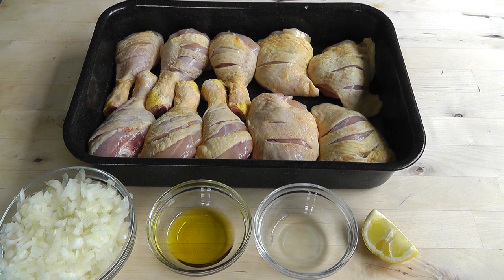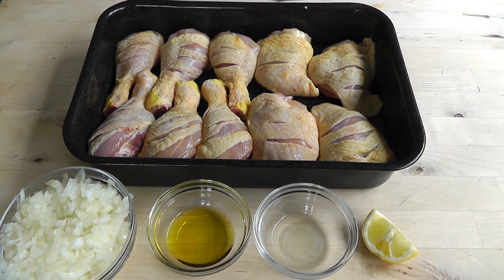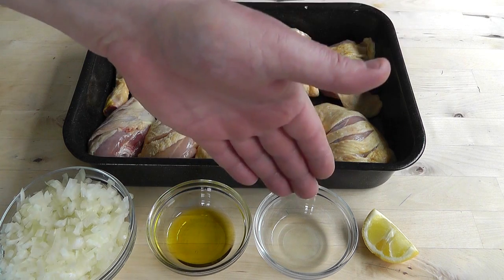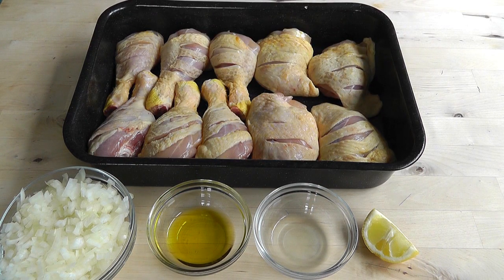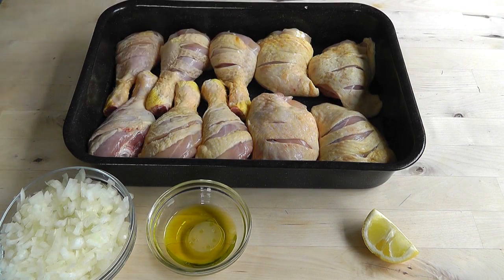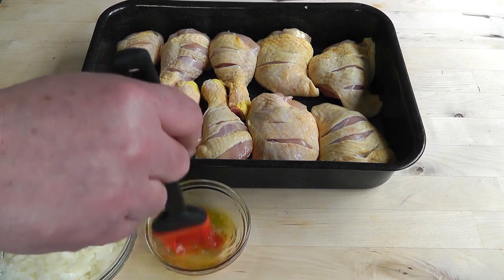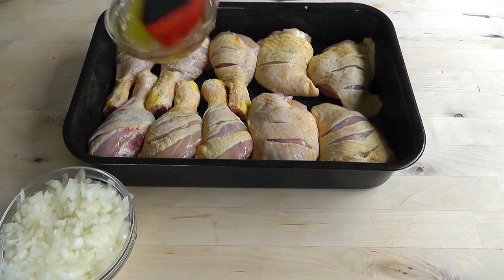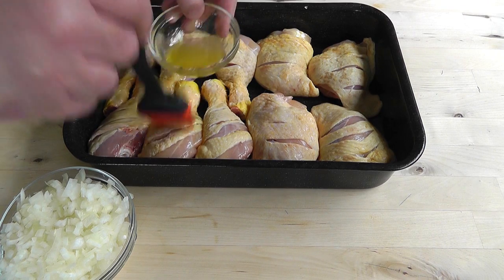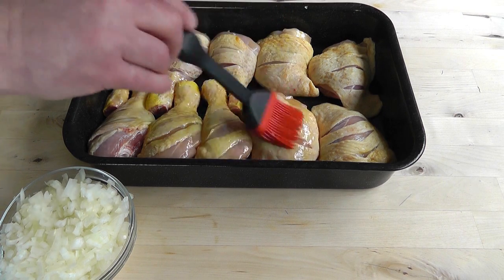I've got my pieces of chicken in the baking tray. With a sharp knife I've just cut through the skin into the meat on both sides with the drumsticks and just on top with the thighs. I've got one tablespoon of olive oil and just under one tablespoon of lemon juice. I'm gonna mix those two together and start brushing both sides of the chicken. Let me pour that in, give it a little squeeze, give it a mix, and quickly brush this over. Once you've done the first side, you can flip them over and do the other side as well.